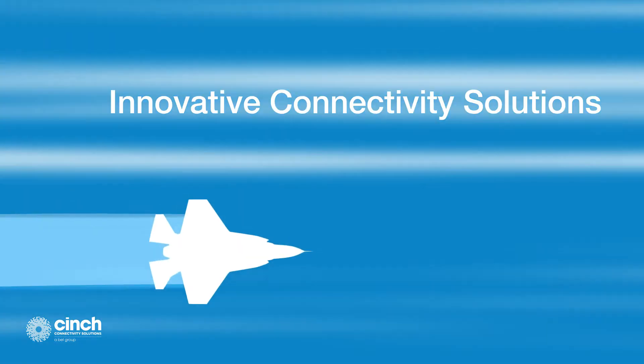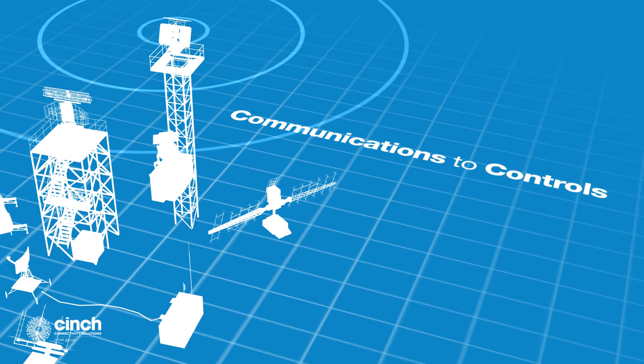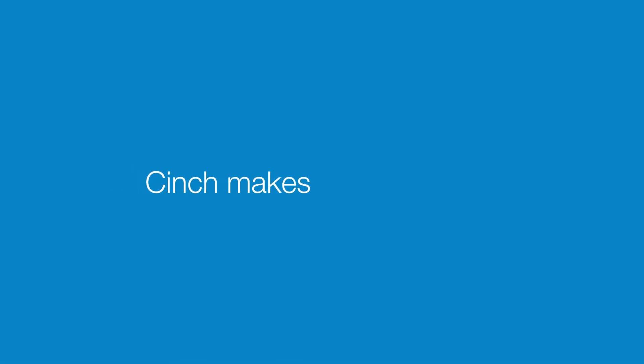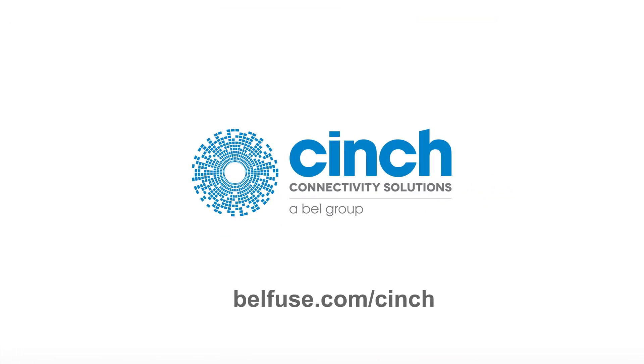At Cinch, we deliver innovative connectivity solutions that address military performance and reliability requirements. From communications to controls, radar to imagery, and data analysis to power, we have the ideal connectivity solutions. Cinch makes connections. To learn more, visit bellfuse.com/cinch.